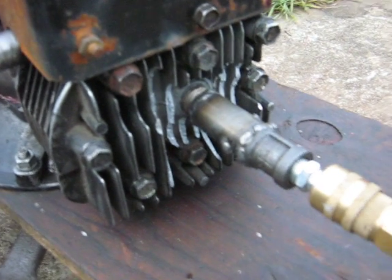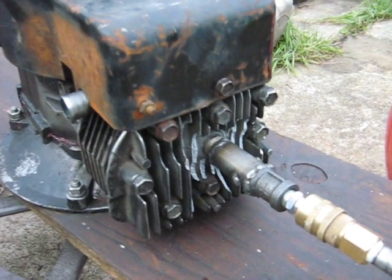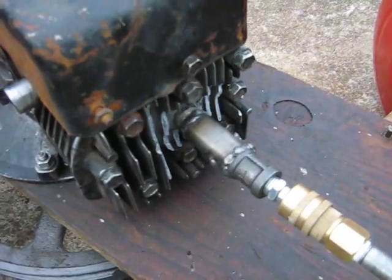That's the highly JB-welded up head. I think we've got ourselves an air compressor on our hands here. I'll show you.